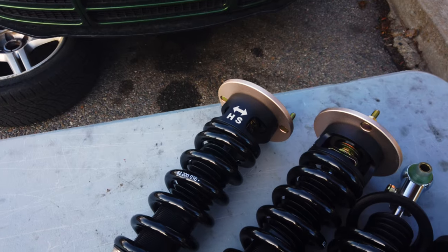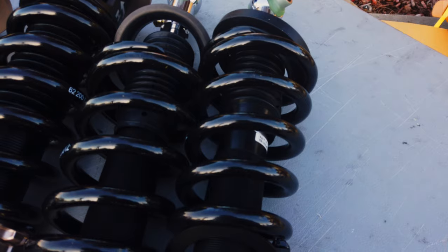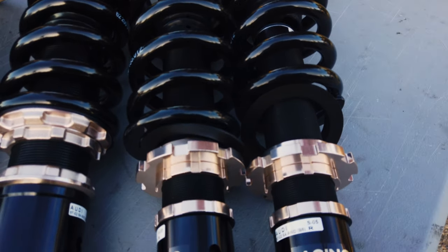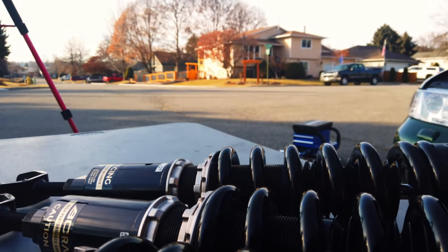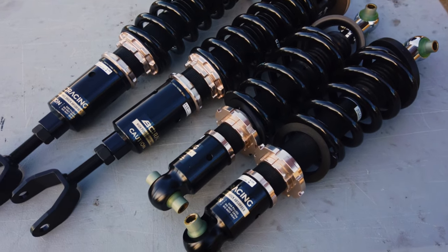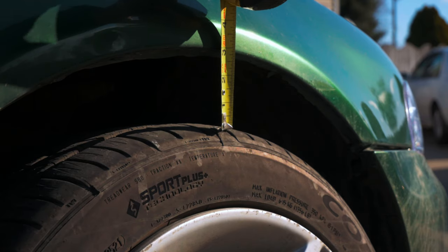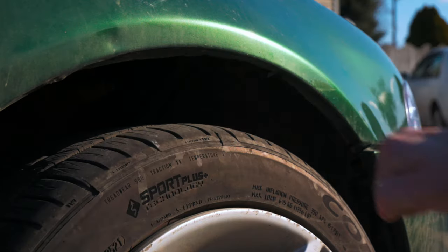These are BC Racing BR style coilovers. They've got adjustable height and adjustable dampening. I've never personally tried BC Racing coilovers, so I'm excited to see what I actually think of them — I've heard nothing but good things about them. This kit is designed to replace the stock struts in the car. These will let us adjust our ride height. A lower car has a lower center of gravity, and it usually looks a lot better too. It'll also fix our Jeep style wheel gap.